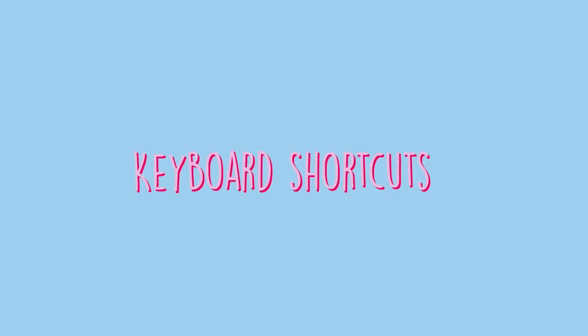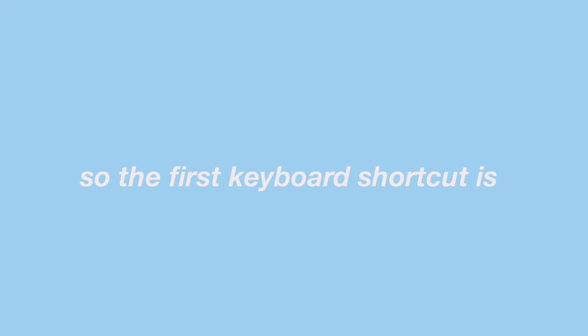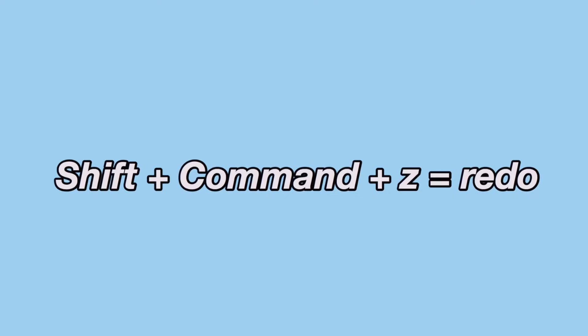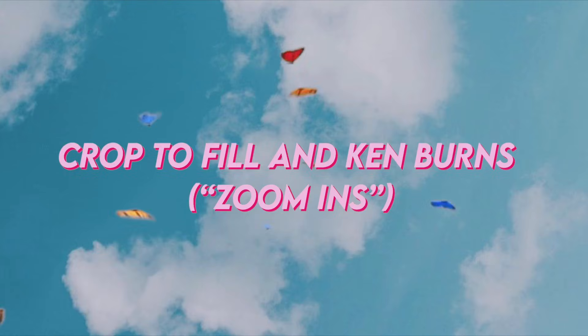Something that really helps the rough edit go faster is keyboard shortcuts. My favorites: Command+B splits your clip, Command+Z is undo, Shift+Command+Z is redo, Command+C copies your clip, and Command+V pastes it.